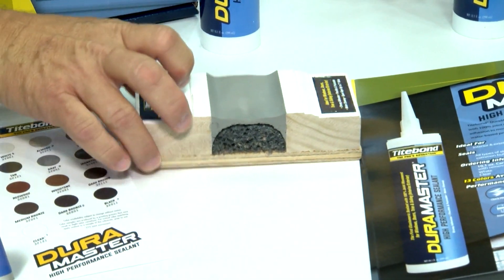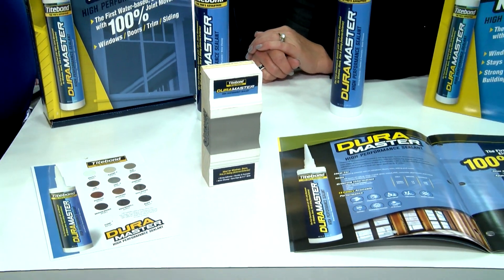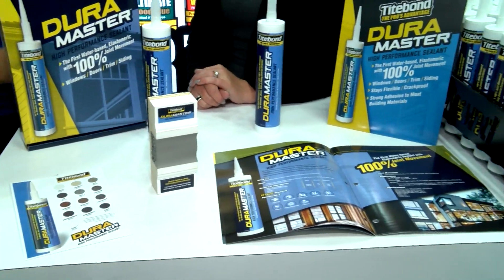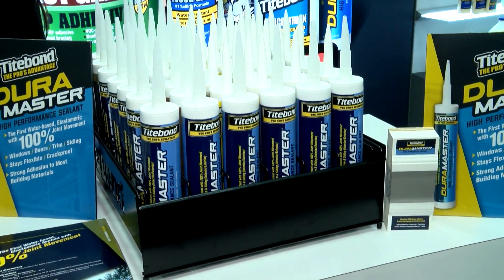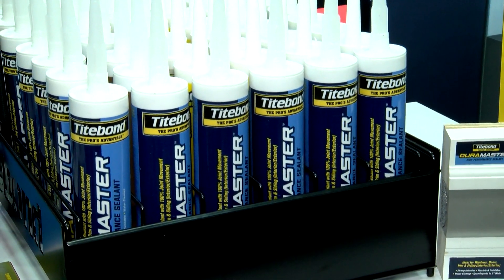That's really amazing. Titebond is known for glue, but you guys have entered this in a big way with a revolutionary product. What makes Titebond so amazing? Well, Titebond is a fabulous company. We manufacture all our sealants in Columbus, Ohio, and we produce our own polymers. So there's no one else in the world who will have this type of sealant with this performance.